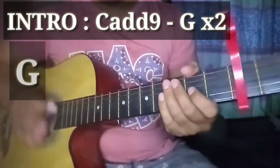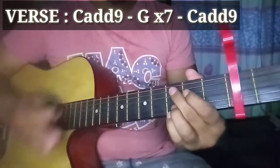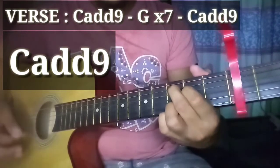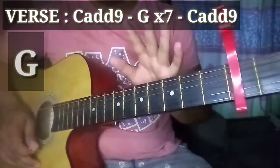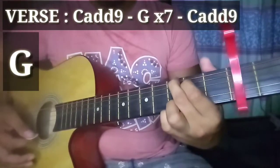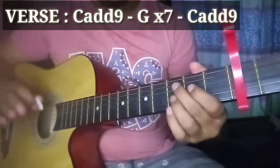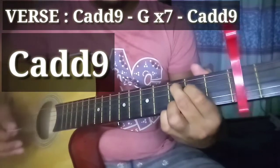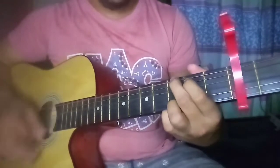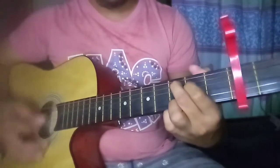Sa verse naman guys, napakadali lang din kasi ng kanta na to — basic na basic lang yung chords. Yung chords na gagamitin natin sa intro at sa verse ay parehas lang: C add9. Pitong beses nating gagawin yung C add9 na to, tapos G. Pagkagawa natin ng 7 times yun, tapos na yung verse. C add9 ulit — yung pinaka-ending niya bago ka pumasok ng refrain. Sample: C add9... G... C add9.